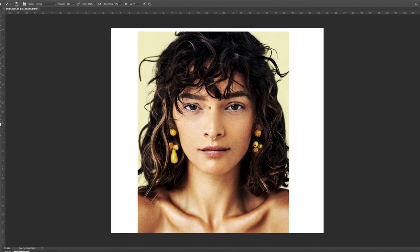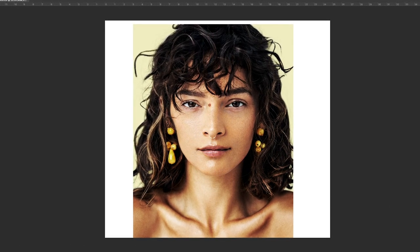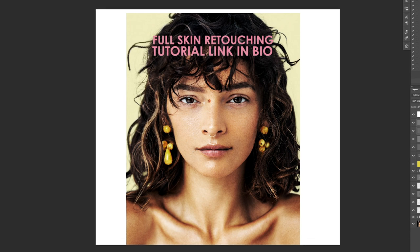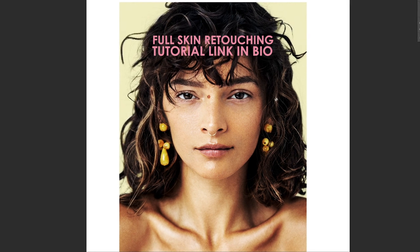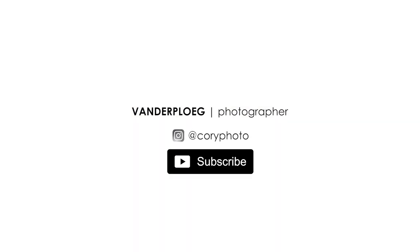When it's all said and done and you have the rest of your treatment and continue on, you can get a nice finished image looking something like this. If you want to see how I do my color tones, how I do my grain, or how I do any other steps through the process, check out the other videos in the link in my description. If you like this video and want to know more, make sure you hit the like and subscribe button. My name is Cory Vanderplew at CoryPhoto on Twitter and Instagram. Happy shooting.